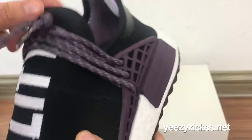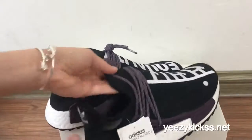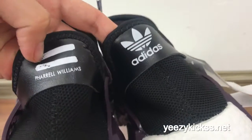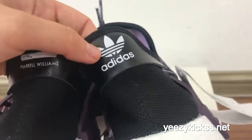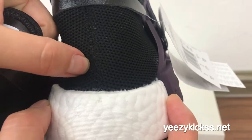The laces here are the second colorway. Now let me show you the back part. These two pairs — the back part is also different. On these pairs, you got the two white Pharrell Williams lines on the back. And on these pairs, they got the Adidas logo on the back. You can see the stitching on the back also looks very delicate.